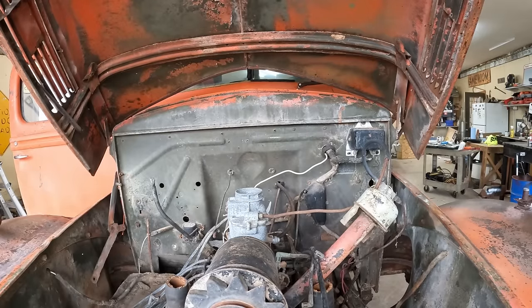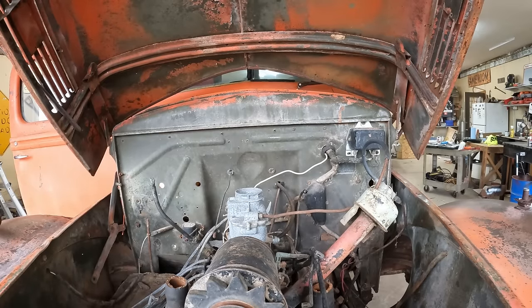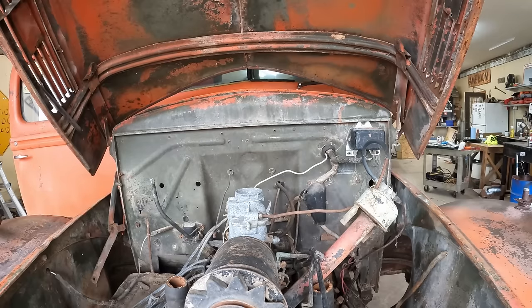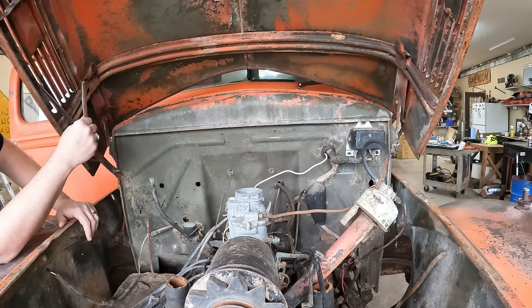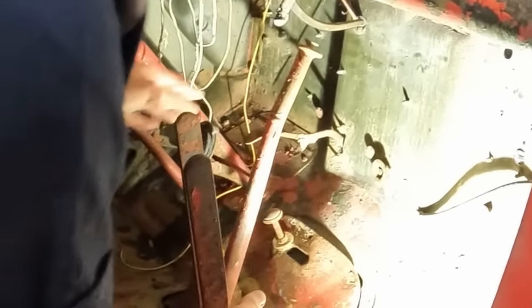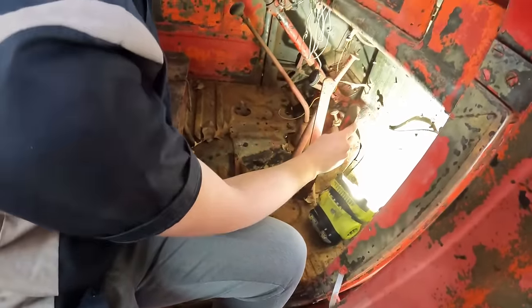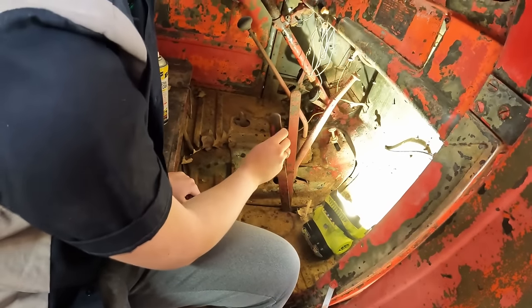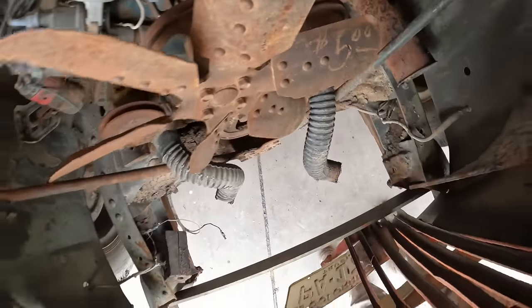These hinges are held on with two bolts that go through the firewall. Caitlin's on the inside getting some PB Blaster on there to soak them down. That bracket looks like it was part of a hinge assembly that would have held the hood up. We've got a gas pedal, brake, clutch, and then extra pedals for the PTO for the dump bed. The linkage seems to be loose — the whole front end is floating on those.